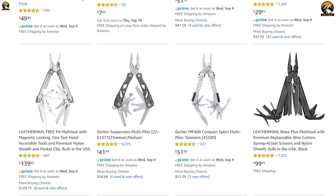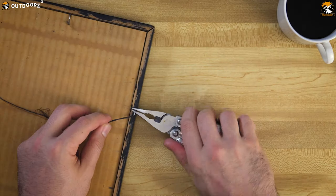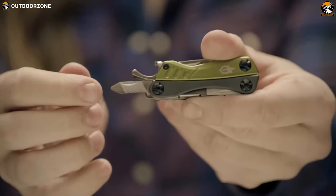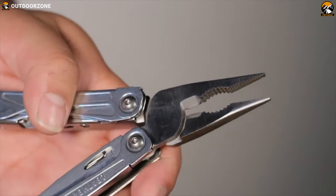There is a wide range of multi-tools available in the market. Based on their usefulness and functionalities, we have made a video about the best 5 multi-tools so that you can choose the best one for yourself from the available options. So, let us get started.